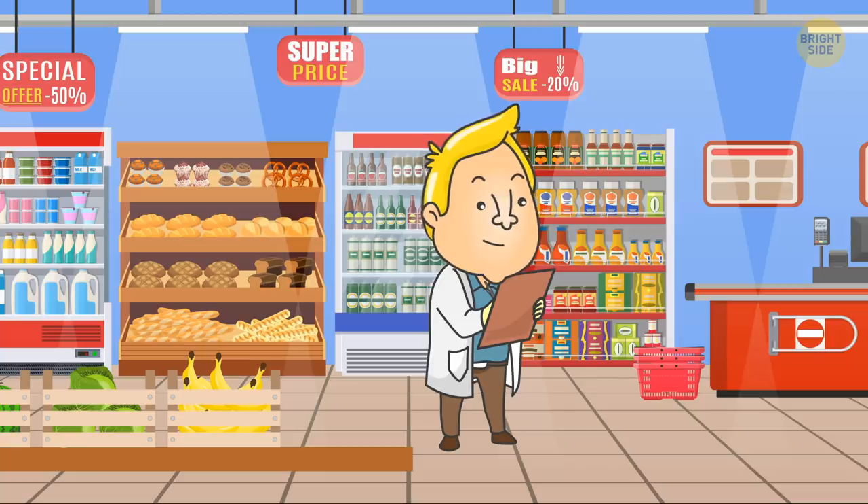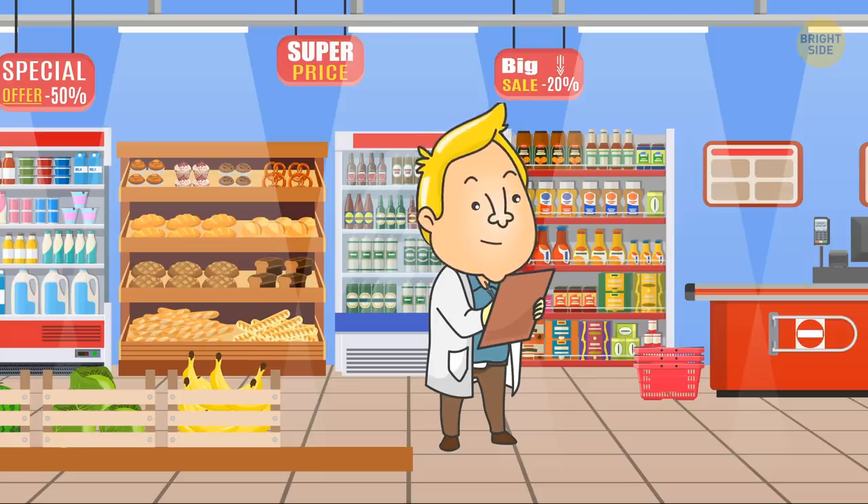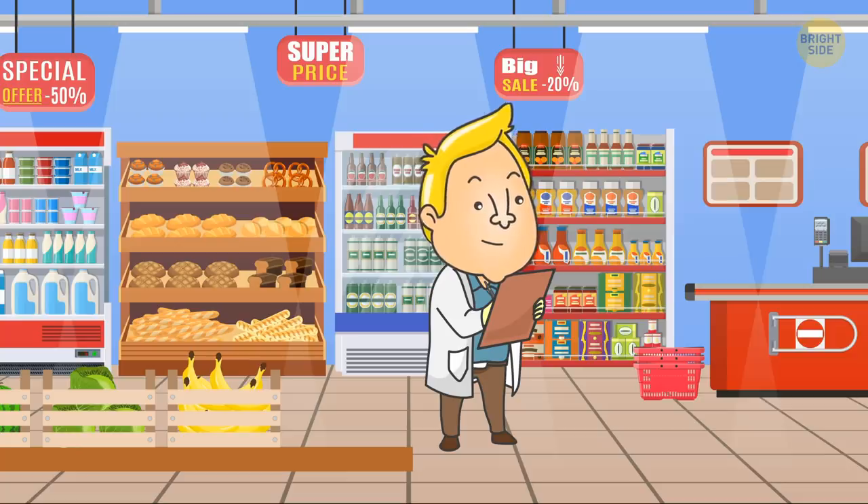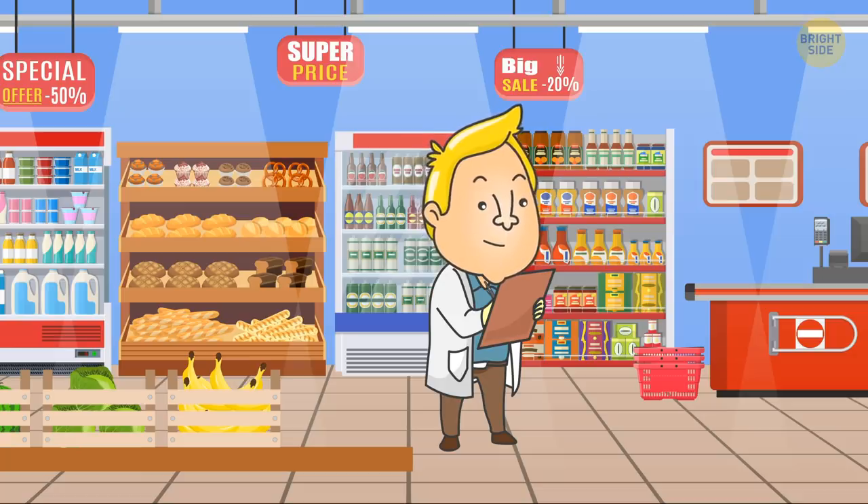They don't close after failing inspection. Have you ever seen a supermarket shut down after failing an inspection? While grocery stores do get inspected, they're under no obligation to close down and clean things up after they fail — largely because health departments are short-staffed and too focused on restaurants.